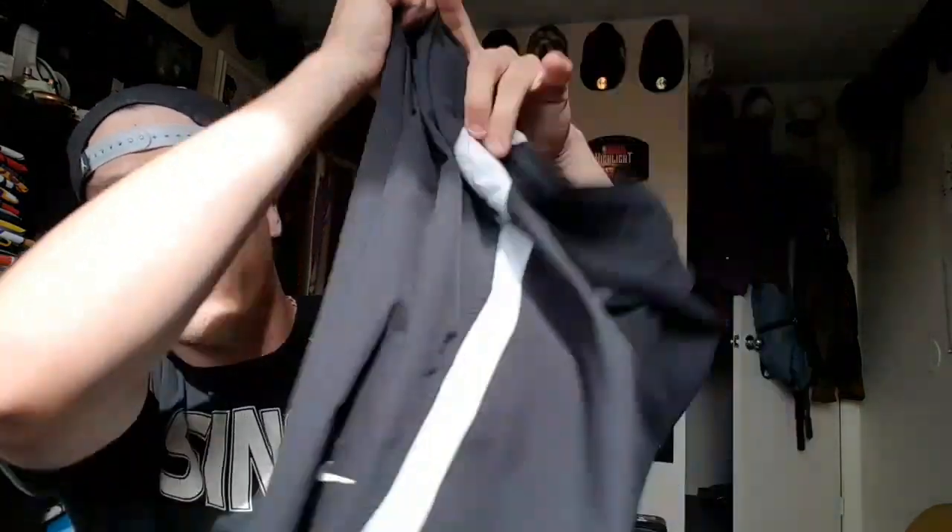Maybe now because these ones are a bit more vintage. So we got the white and the black with the white Nike check — pretty regular but nice.